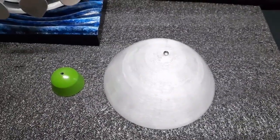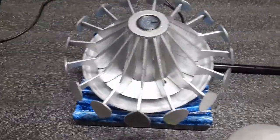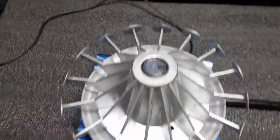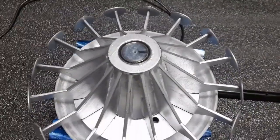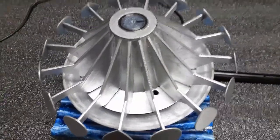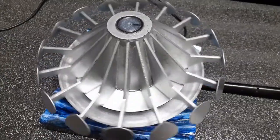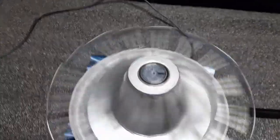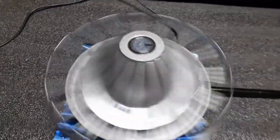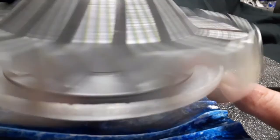I've removed the top dome so we can see the top bearing there. As I said before, the lower part has a three-inch lazy Susan in it. We'll just get that spinning again. The center base is stationary, and the bottom transparent base here is stationary as well.